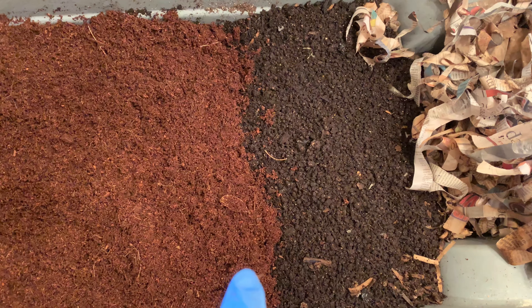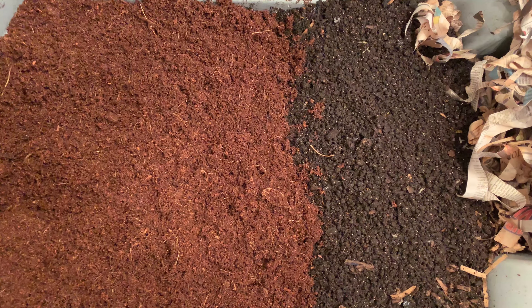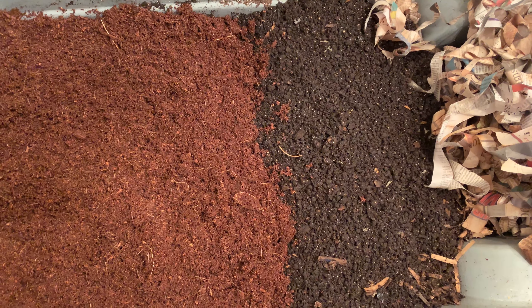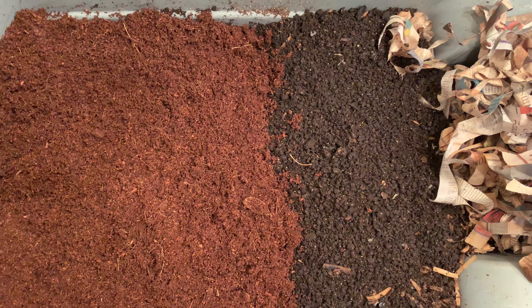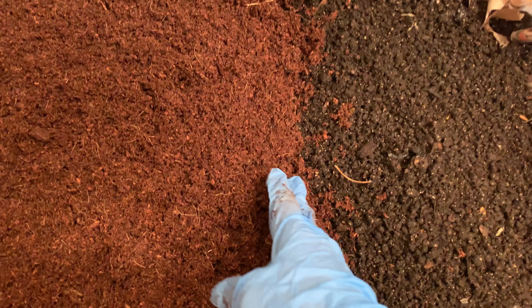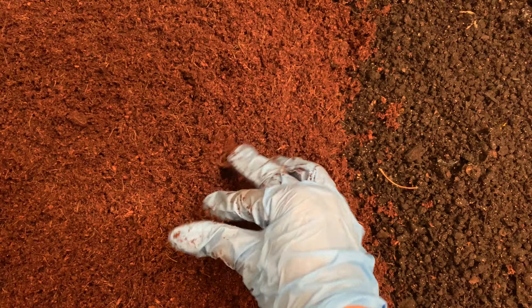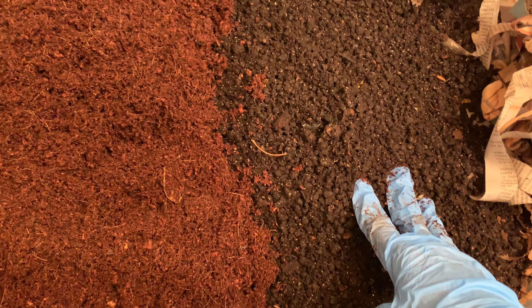...since coconut coir gets so dark — yeah, you can. I don't know how it's coming out on film, but in person it's even more apparent. This is very brown and this is very dark.